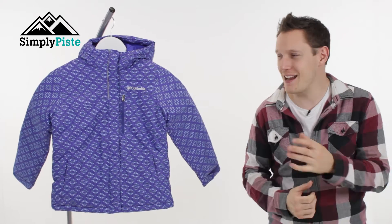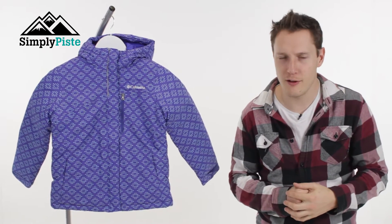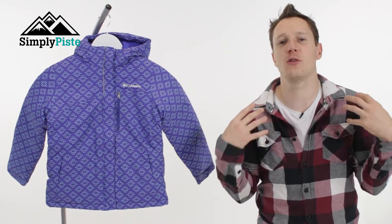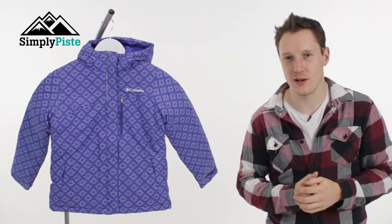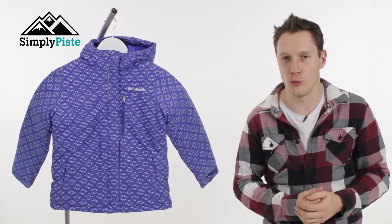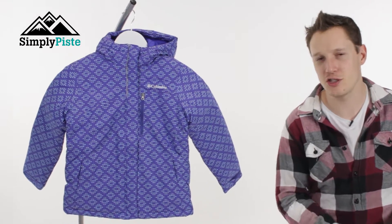Hey guys and welcome to Simply Peace. Today we're going to be taking a look at the Girls Columbia Free Fall Jacket. This jacket is waterproof and insulated, so it's going to keep you nice and dry but also keep your child nice and warm. The way it's designed and cut means it's ideal for skiing or snowboarding. Let's take a closer look at its features.